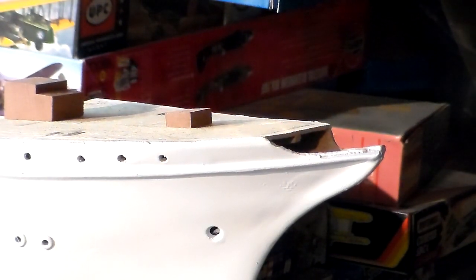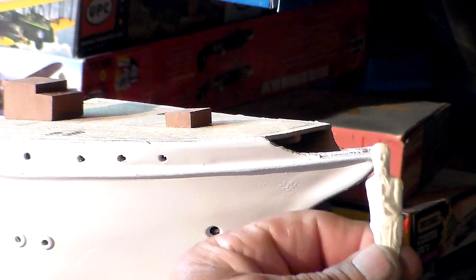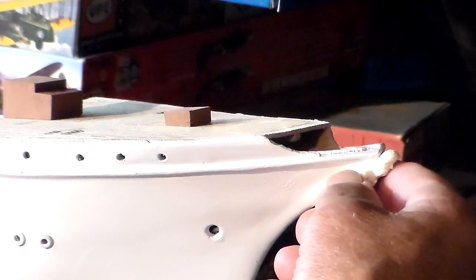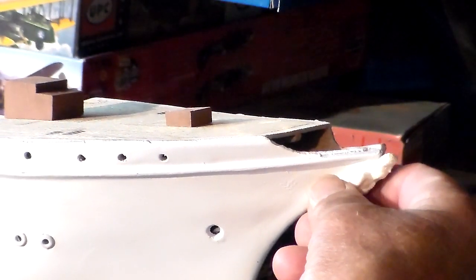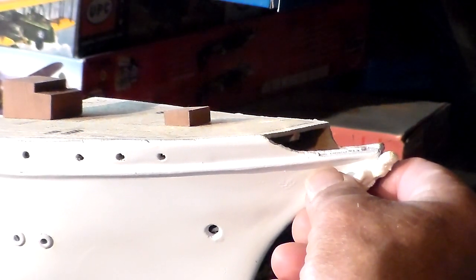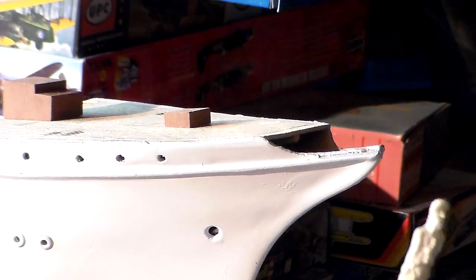I'd like to find the figurehead in the box of fittings — here it is. Here's the figurehead which goes on the stem — fits nicely right there. I think he's painted white, maybe gold; I'm not sure. I could take a look at the plans but this kit doesn't give you a paint schedule on there, and if it was there it probably got lost during the passage of time. You guys get a pretty good idea of how it fits.